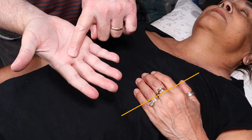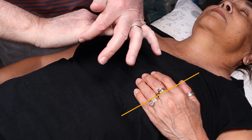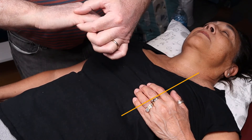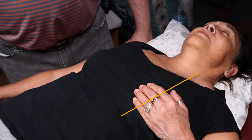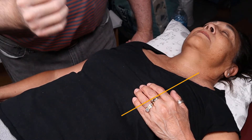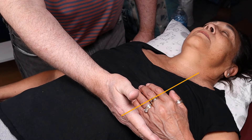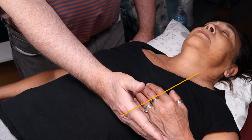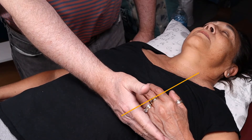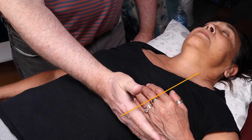The metacarpophalangeal joints and the palmar surface are better at feeling for thrills. For females because of the breast tissue, you would use the medial portion of your fifth metacarpophalangeal joint. If asked to palpate the precordial region, go to that picture in the notes. We start with the apical or mitral area — I don't feel any turbulent blood flow. A thrill feels like a cat purring, like vibrating. That would be a bad sign — maybe mitral stenosis. Down this region could indicate a heart aneurysm.